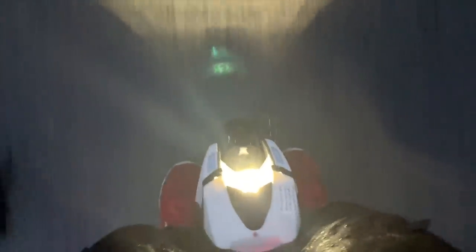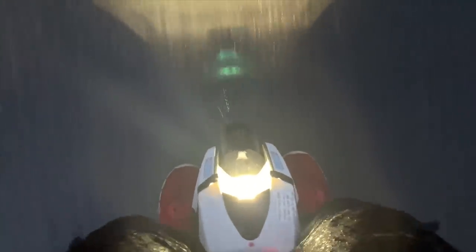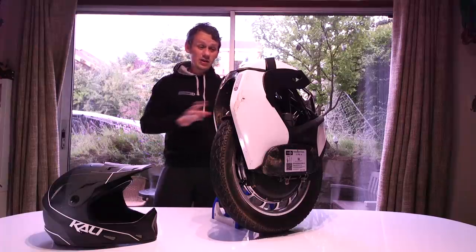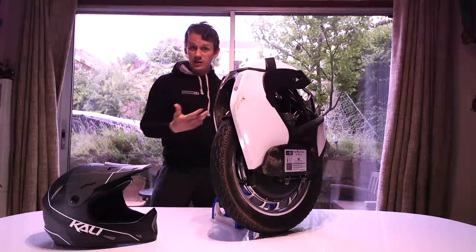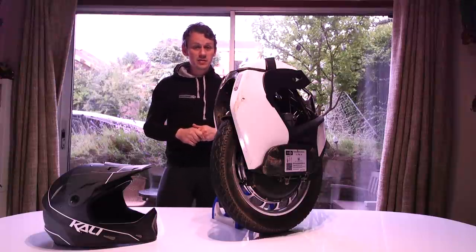I've used this in the rain and had absolutely no issue whatsoever. There's no water ingress, it's not caused any problems, and it has been absolutely hammering down and it's been fine. It is certified to use in the rain — the IP rating is all good — and I've actually tested it in real life and can report back there've been no issues whatsoever.